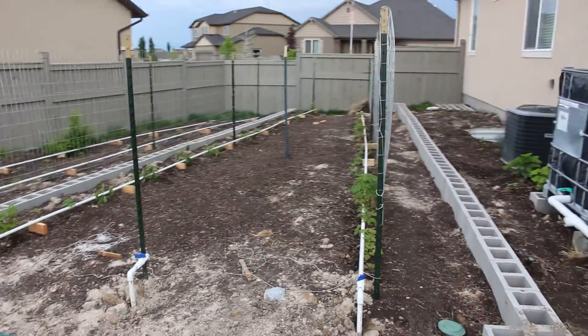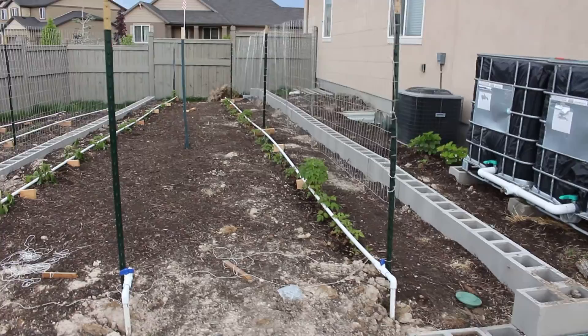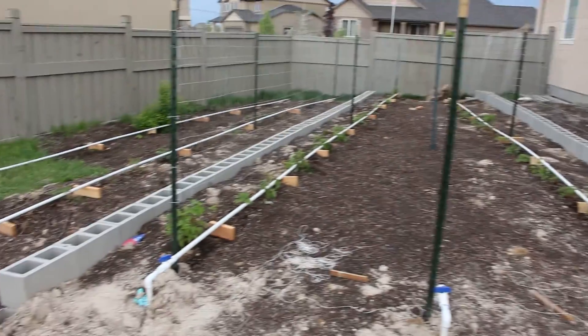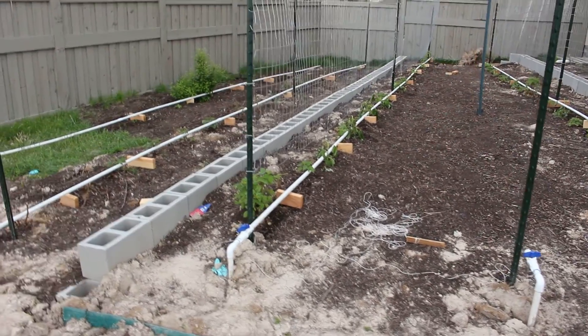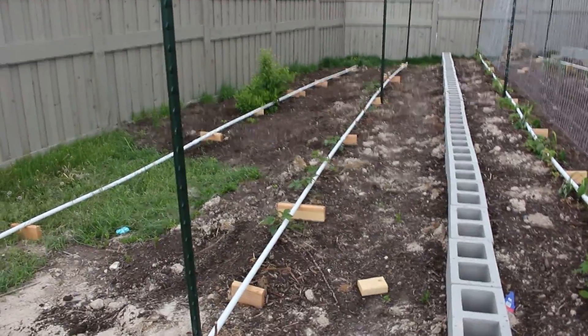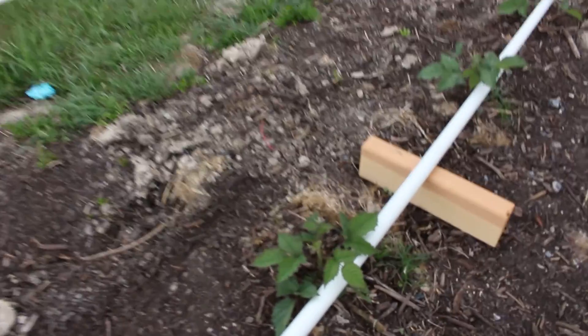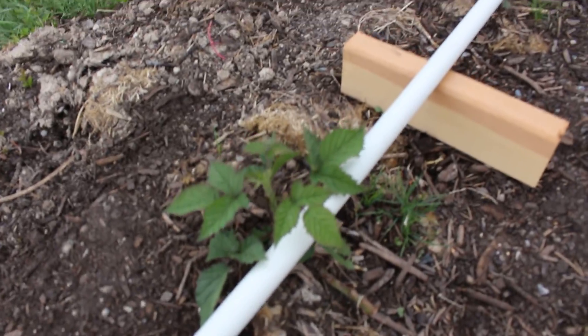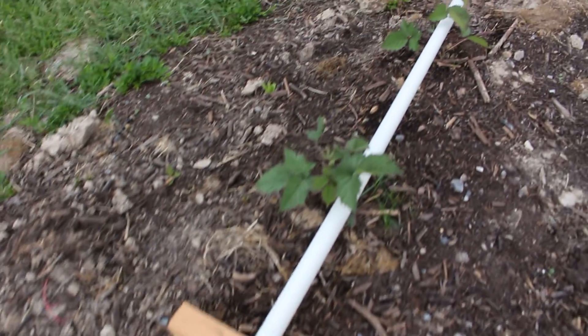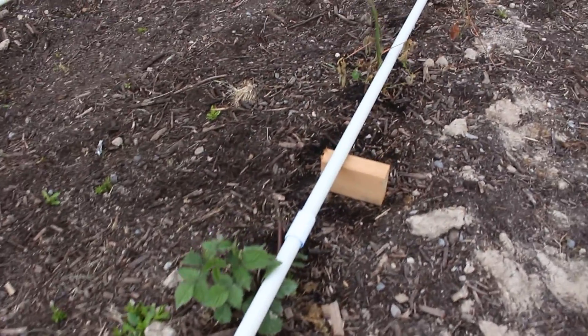We have raspberries here — about 35 feet of raspberries — and another 35 feet of raspberries over there. And then we have our blackberries right here. You can see some of them are making it and some aren't, but for the most part they're doing pretty good. I have my watering system all hooked up.